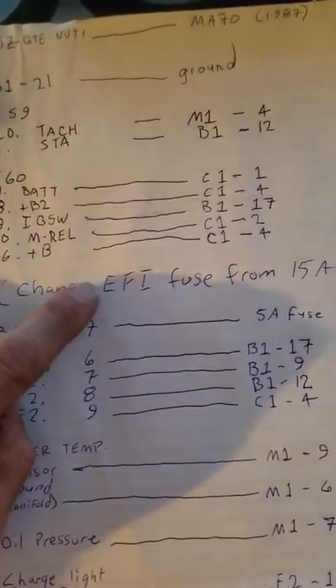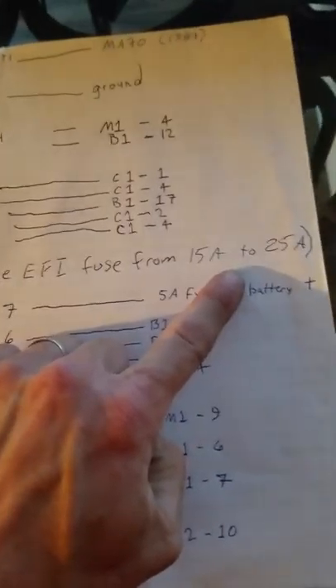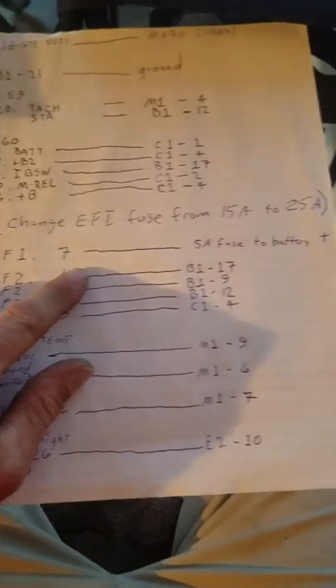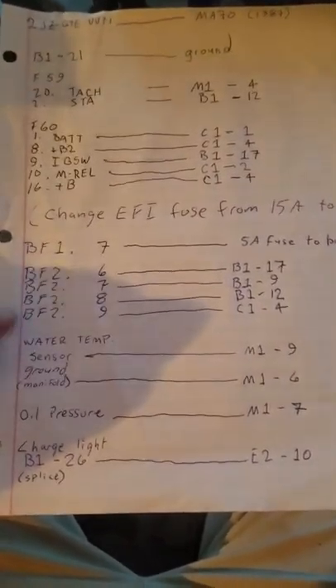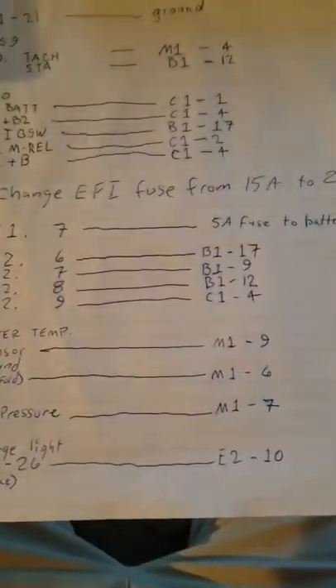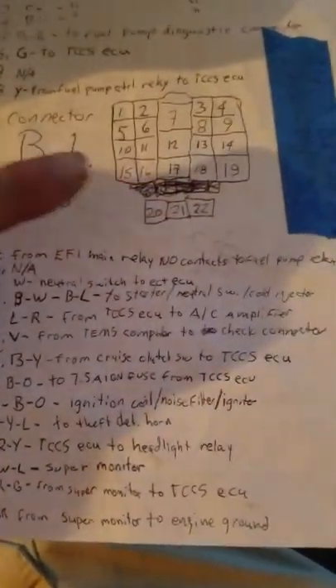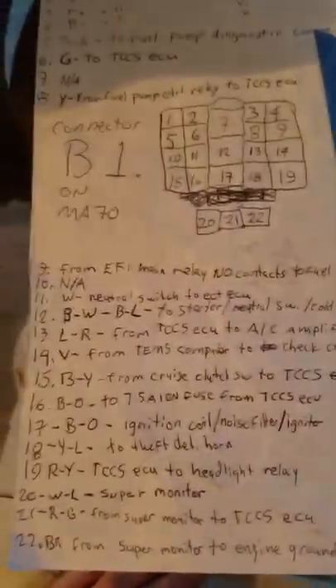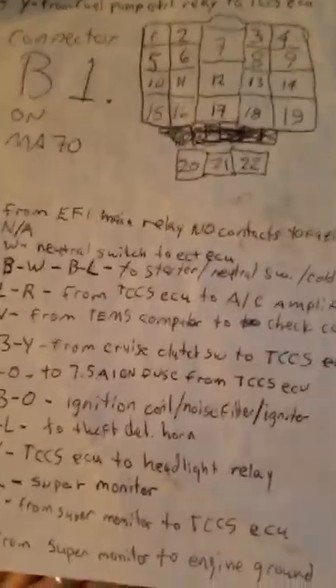The EFI system for the JZ engine uses about 10 more amps of current, so you're going to have to change your EFI fuse from 15 amp to a 25 amp — I haven't done that yet but I'll be blowing fuses if I don't. BF1 is basically the sense wire for your alternator. BF2 goes pretty much to B1. For example, B1 pin 17 is ignition coil — the '87 had a noise filter which is basically just a capacitor, so you're in parallel with all of that. Then we get down to the M1 body plug for instrumentation.